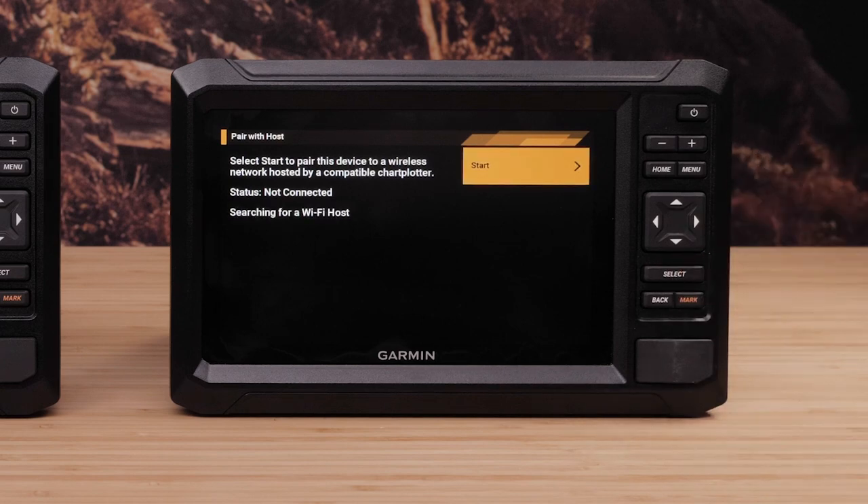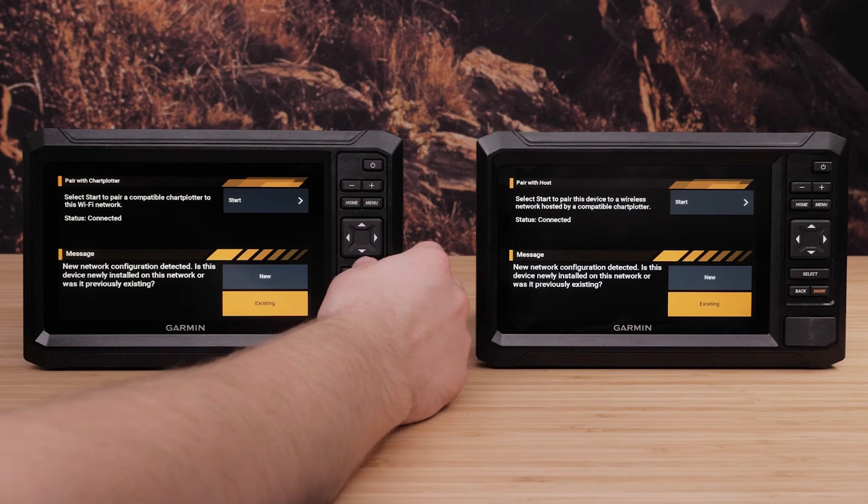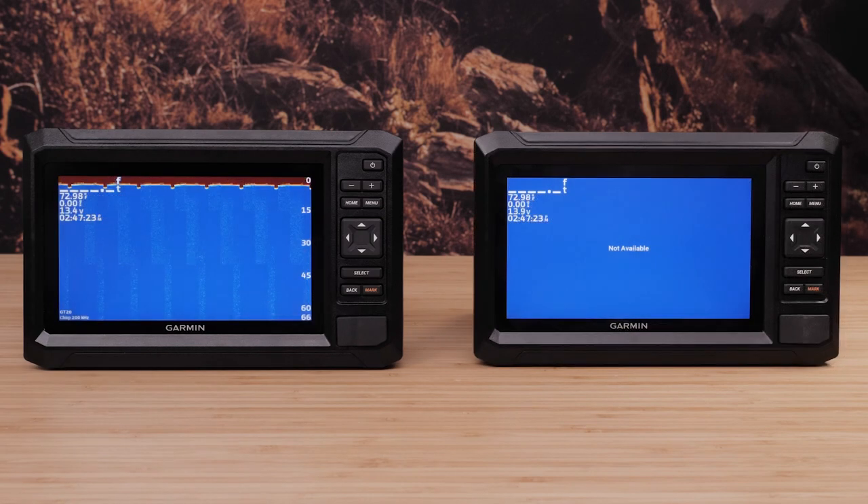The two Echomap UHD2s will now pair with each other. Select New if your client Echomap is newly installed on the host network. Select Existing if your client Echomap has previously connected to the host network. Some of the settings of the other devices on the network will be overwritten to match the host. User data will now share automatically and will sync to the full user data on both Echomap UHD2s.